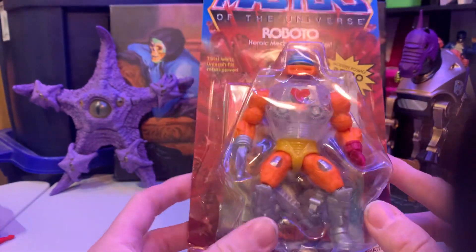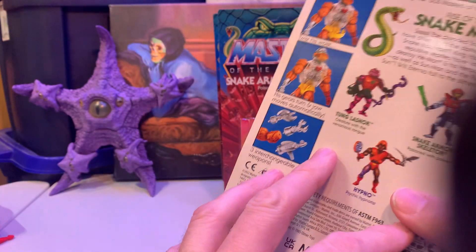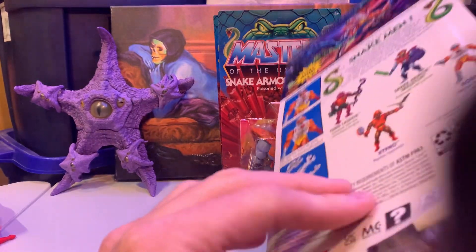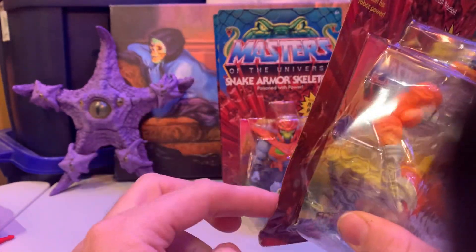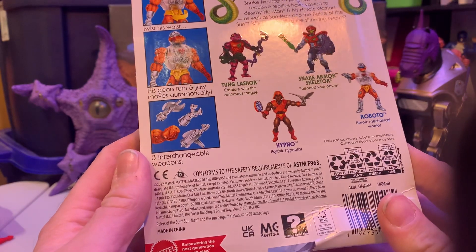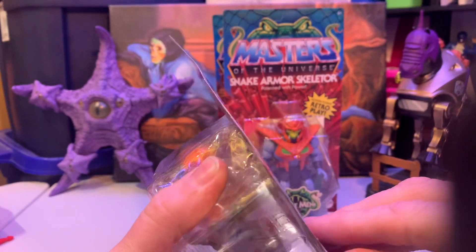Different colors — regular Roboto is red, but the Mini Comics Roboto was different colors and had the very pronounced heart up there. Aside from that, I'm pretty sure it's the same exact thing. This one did have a dent in it; I purposely took this one because I don't care. All of them were unpunched, so I left the others for other collectors. Mattel and Fisher Price is the same company — that's why they get these.